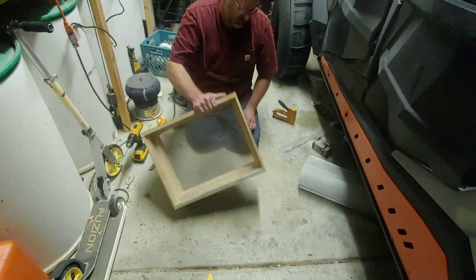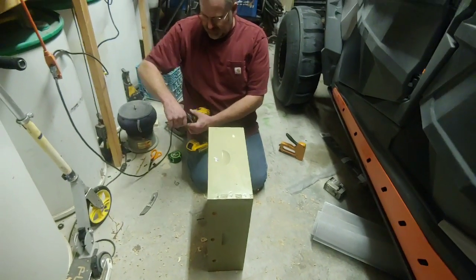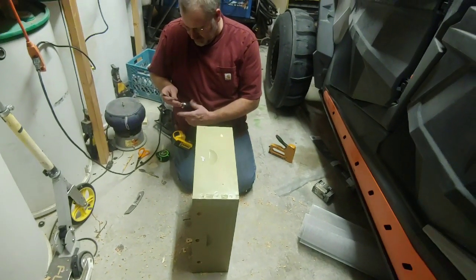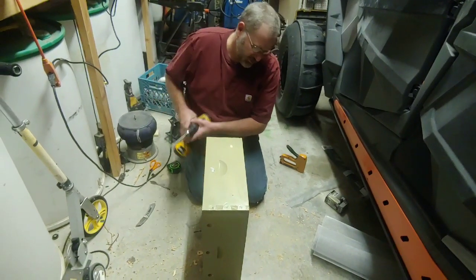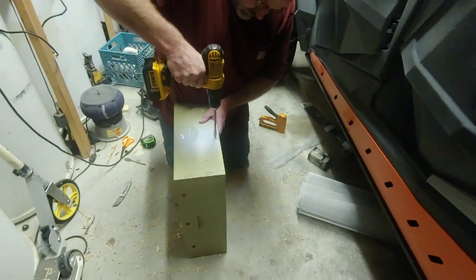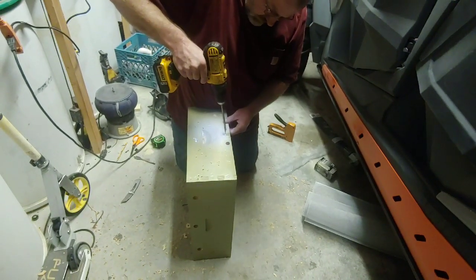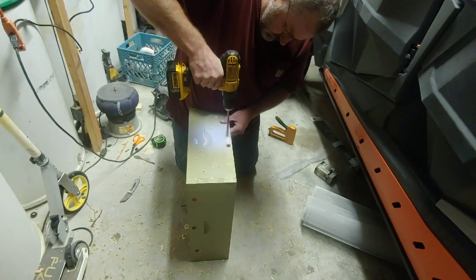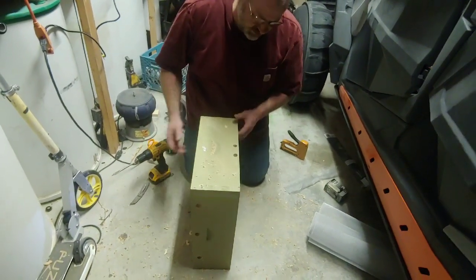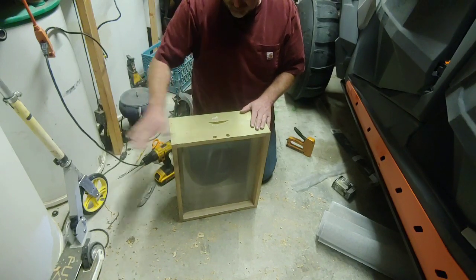The last thing we're going to do is drill the holes for the top entrance. On the front side we'll use a 5/8-inch drill bit and put a couple of holes in there — right about in the middle seems to work. That way the bees can come and go even if the bottom entrance gets plugged, so they don't get trapped and die. That's why the screen is recessed down like it is.